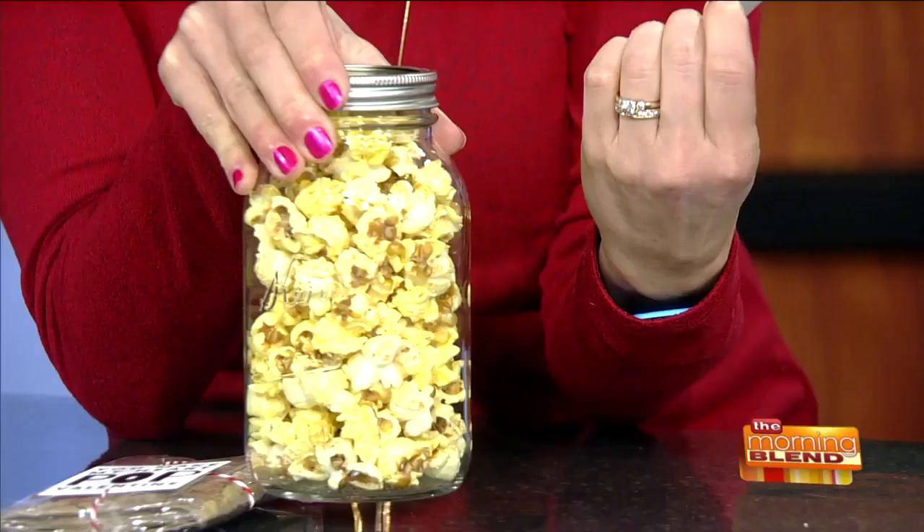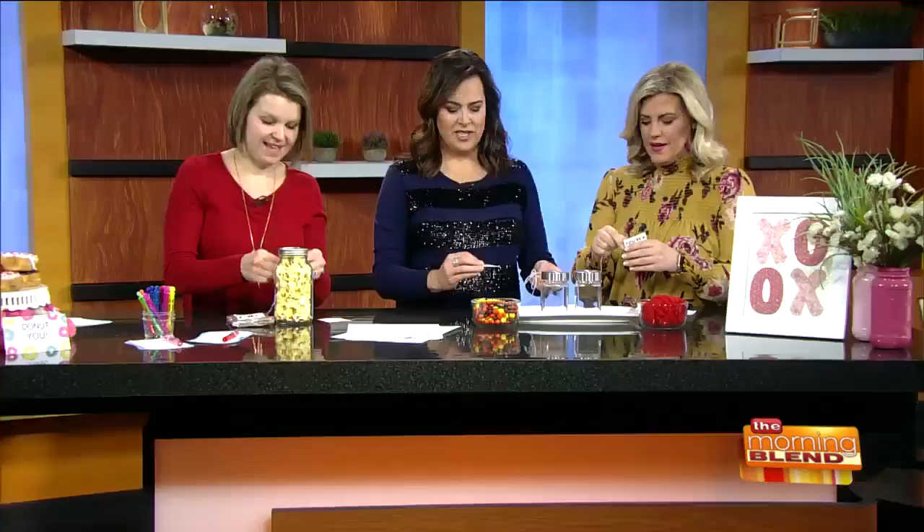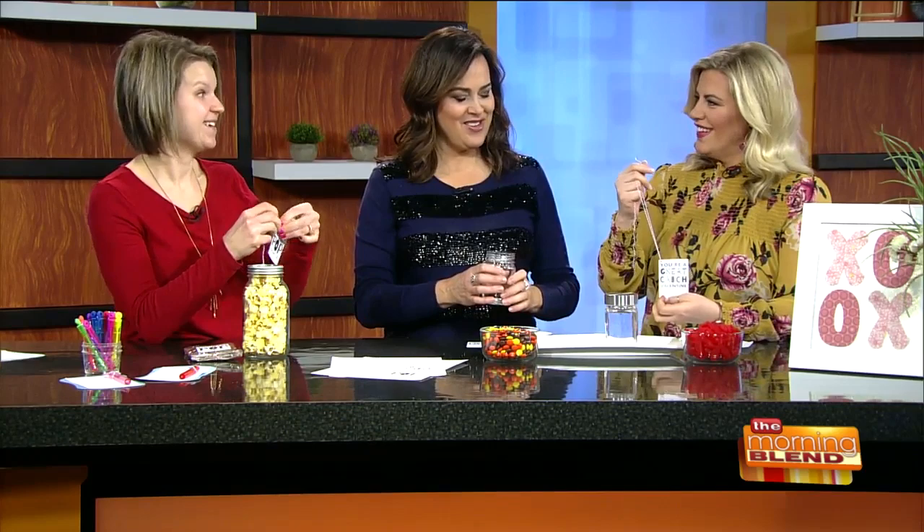You've each got a tag in front of you. So you print them off, you cut them out, and then we're going to fill our jar with something corresponding. Mine says 'You make my heart pop' — we just put some popcorn in it. Molly's says 'I love you to pieces, Valentine' and she's putting in some Reese's Pieces. And mine says 'You're a great catch, Valentine' — for Swedish fish.